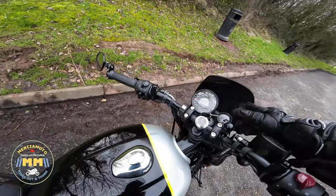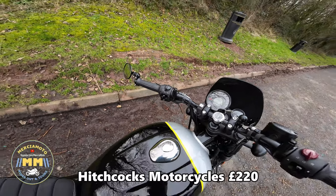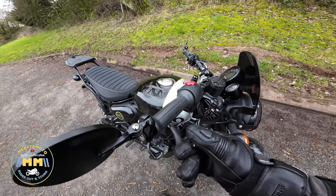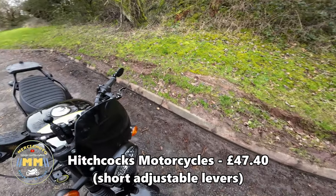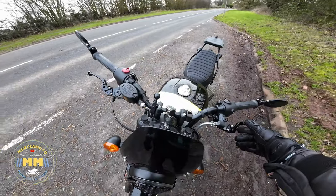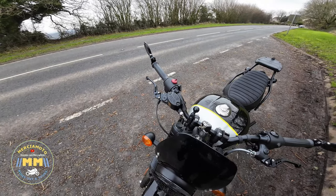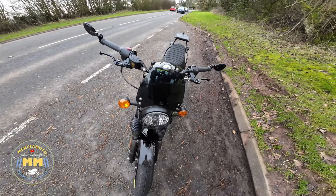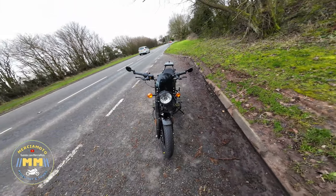The big one is the rev counter. And finally, I put in a couple of shorty grips — adjustable short grips. These are great because my hands are not big and it was a bit of a reach with the standard levers, so I've replaced the clutch lever.